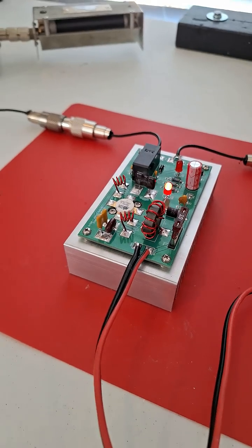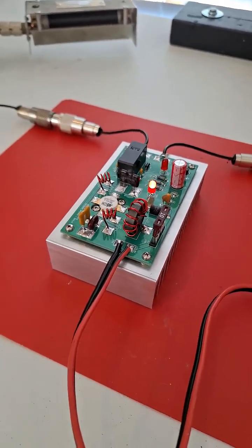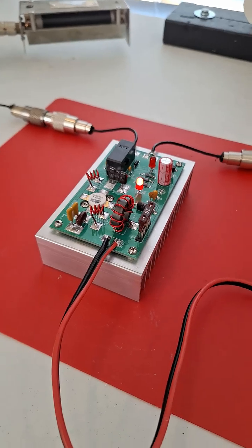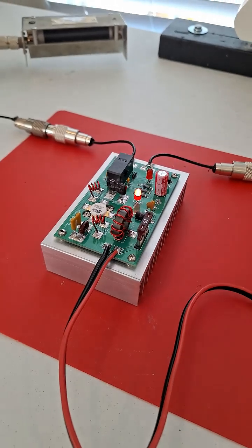Actually, I was transmitting on this thing — I had the key down for like 15 minutes, and the heat sink was warm, but it wasn't burning up. Very good, very high efficiency.